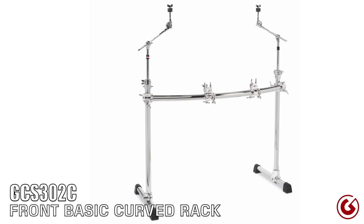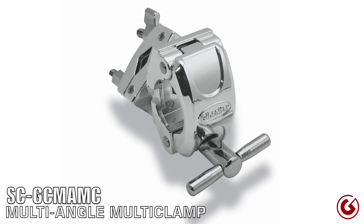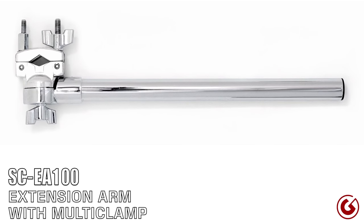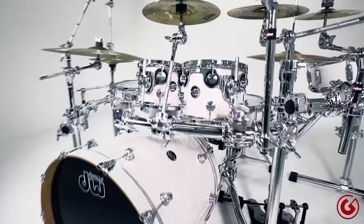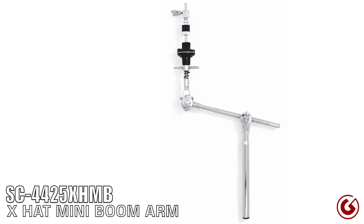The product highlights for today's makeover are: the GCS302C, the front basic curved rack with two mini booms; the 9706NL Legless Snare Stand; the SCGCMAMC Multi-Angle Adjustable Multi-Clamp, which attaches the legless snare stand to the back leg; the SCEA100 extension arm with adjustable angle multi-clamp to attach the legless hi-hat stand to the rack; the 24-inch curve bar, which is the SCGPR24C, used as the wing to attach rack toms and cymbals over the bass drum; and the SC4425 XH-MB mini boom with X-hat, so you can play fixed hi-hats on a rack without needing a stand. These are highlighted as the most essential pieces to make this type of setup work.